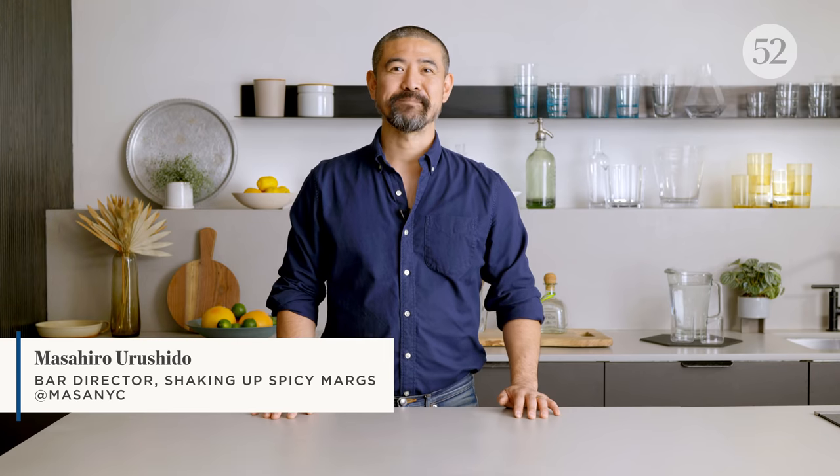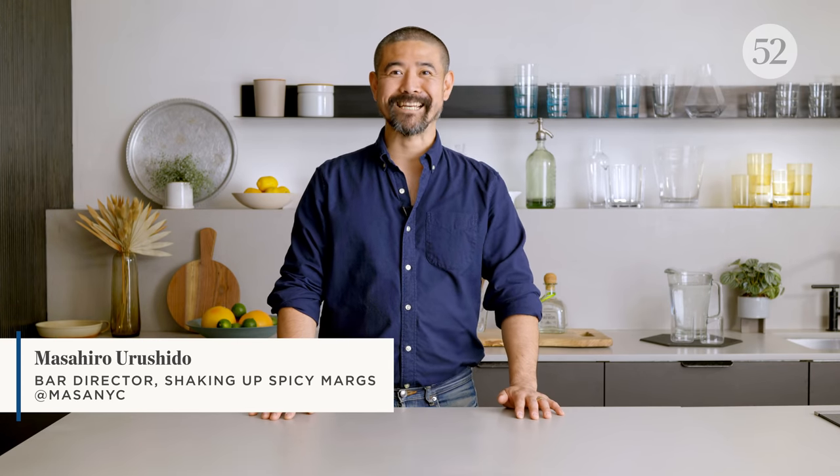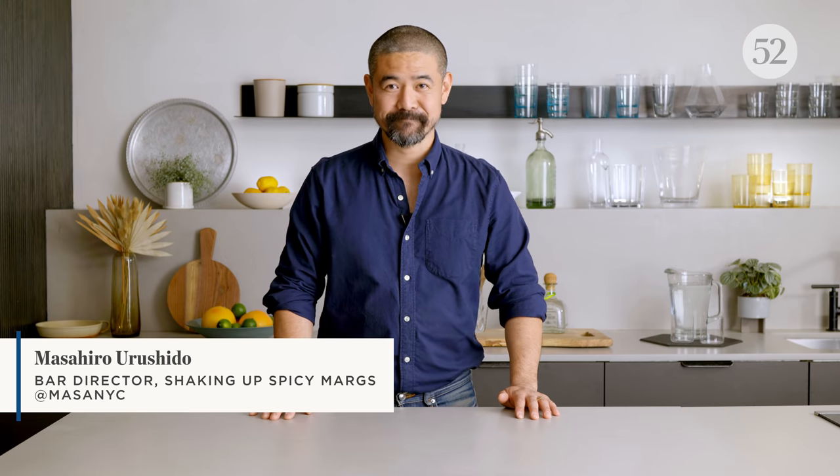Hi everyone, my name is Masahiro Urushido from Katana Kitten in Manhattan, New York City. Katana Kitten is a very exciting Japanese-American cocktail bar. We take inspirations from Japanese culinary techniques and ingredients and put that into American diverse settings, so it's really everyone's everyday bar.